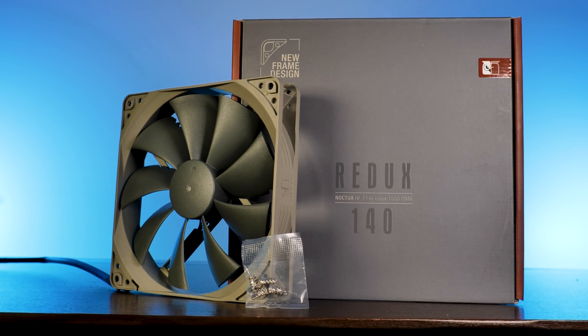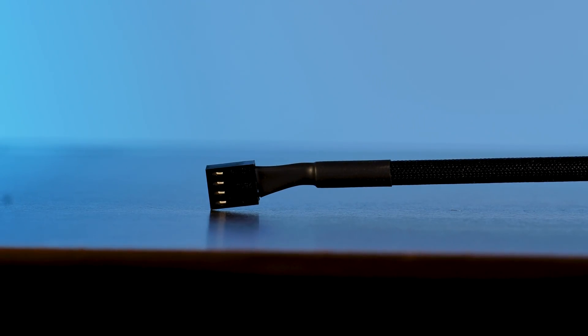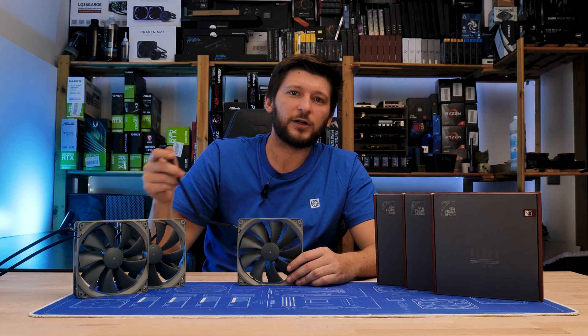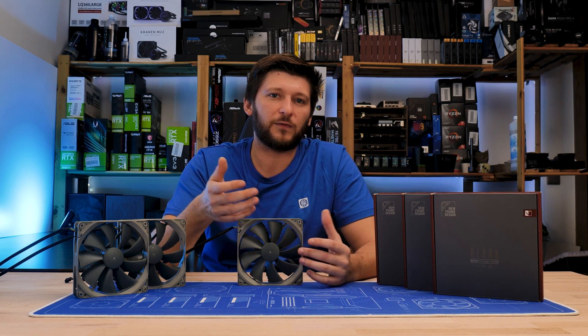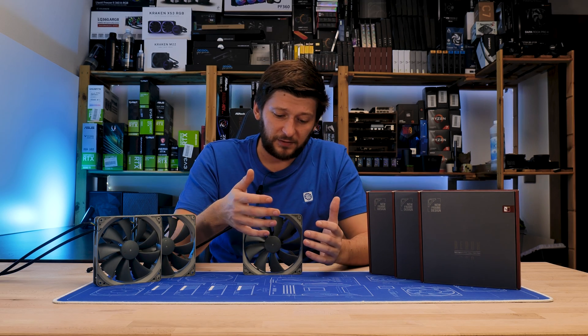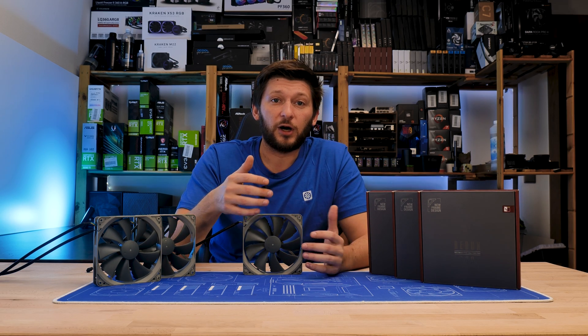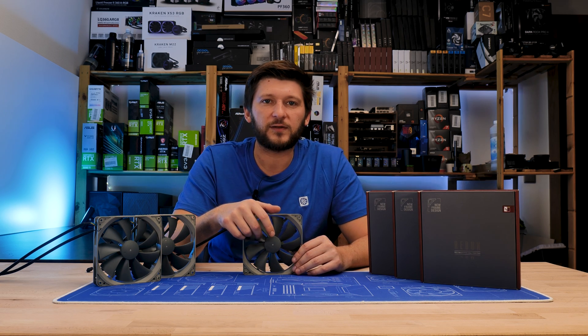Just like every other Redux fan, this one comes with a 40cm long four-pin PWM cable pre-attached to the fan. However, in contrast to other brands' streamlined budget models, this one is at the very least nicely wrapped in Noctua cable sleeving. As this is still a Redux model, Noctua did not build in all of those mini optimizations which make up the usual price tag.